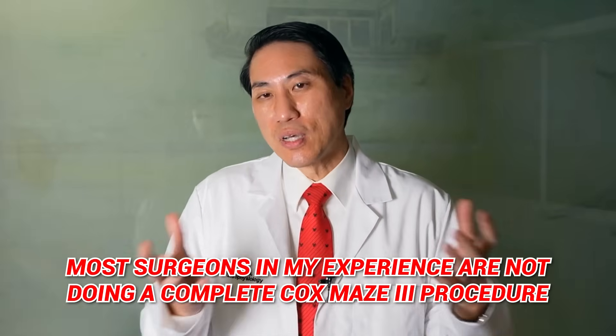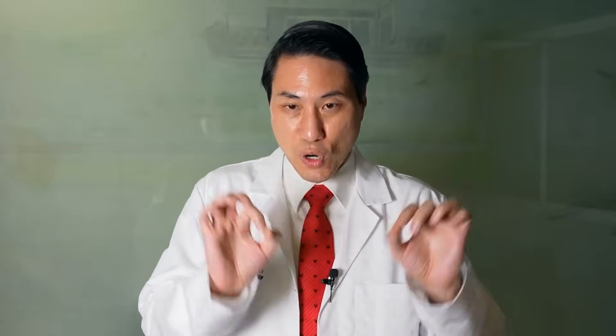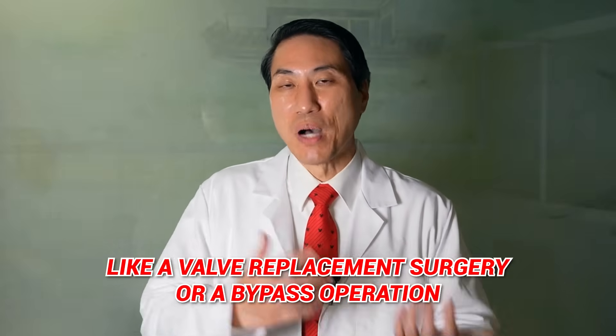Most surgeons, in my experience, are not doing a complete Cox-Maze-3 procedure. They are just burning that first wall, usually when they're already in there for some other reason, like a valve replacement surgery or a bypass operation. The view is, well, maybe this works, maybe it doesn't, but it's so easy for us to do — we have the heart sitting in our hands, so if it works, great; if it doesn't, it doesn't. They're not really looking at what stage of AFib this person is in.